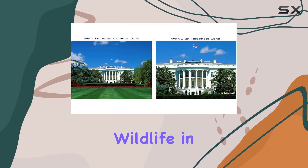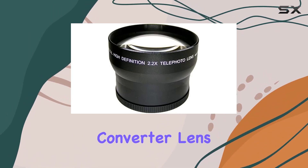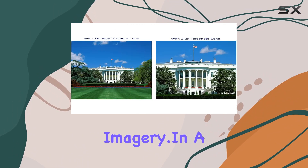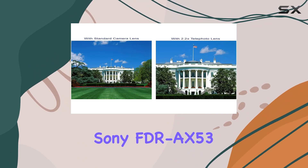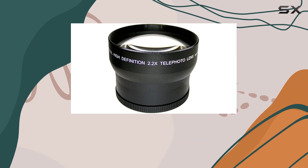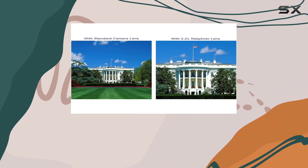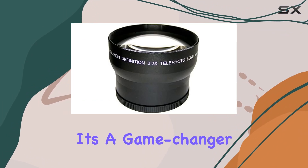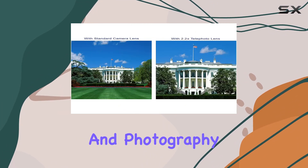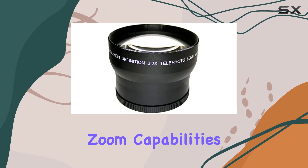Whether you're capturing wildlife in its natural habitat or fast-paced sports action, this telephoto converter lens is your ticket to stunning imagery. In a nutshell, the Sony FDR-AX53 2.2x HD Super Telephoto Lens is a must-have accessory for enthusiasts and professionals seeking that extra zoom reach without compromising on image quality. It's a game-changer in the world of videography and photography, offering versatility, clarity, and exceptional zoom capabilities.